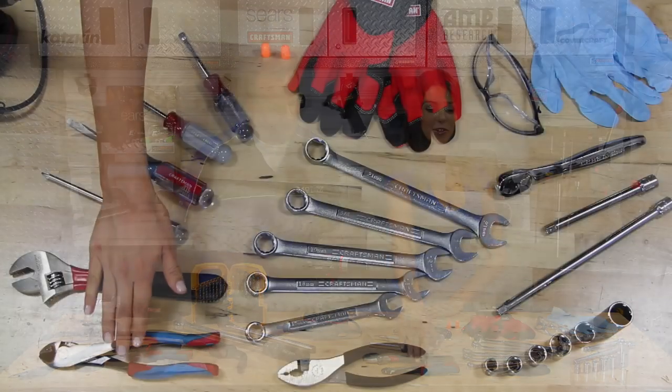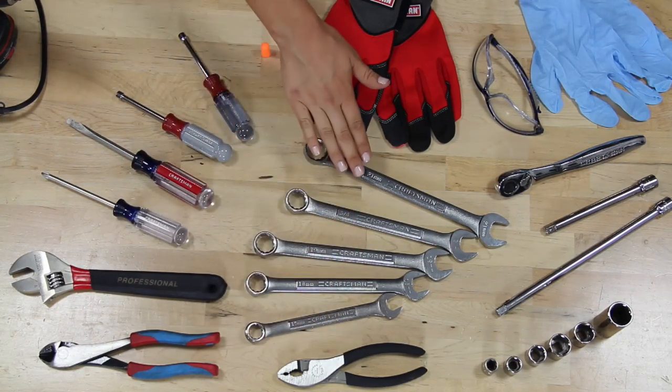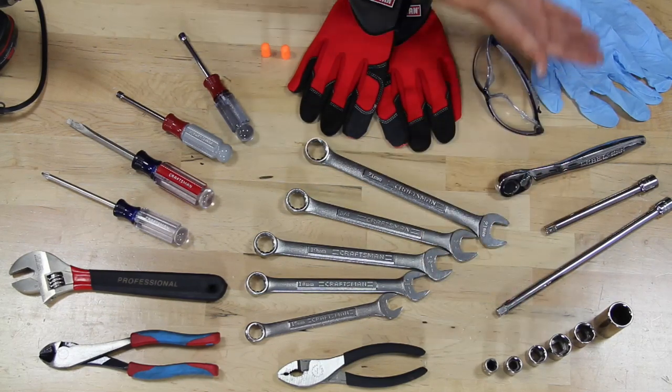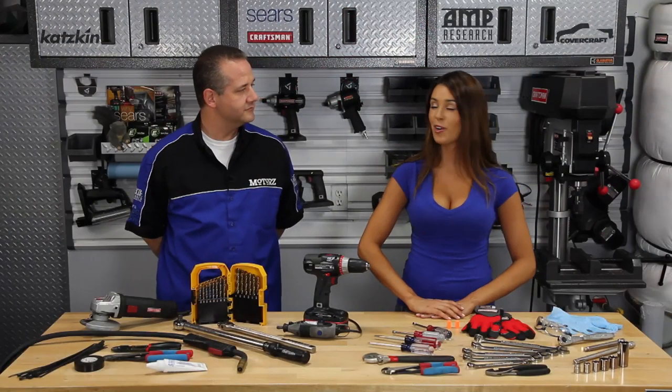We're also going to need some diagonal cutters, a crescent wrench, screwdrivers, nut drivers, pliers, various wrenches, a ratchet, some extensions and sockets, disposable gloves, some safety glasses, and work gloves. And for this project, you're going to need some earplugs for all that grinding, because this thing gets pretty loud.